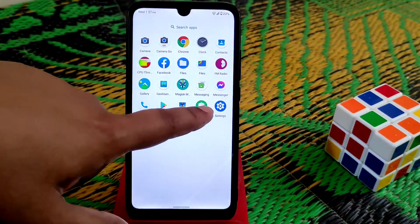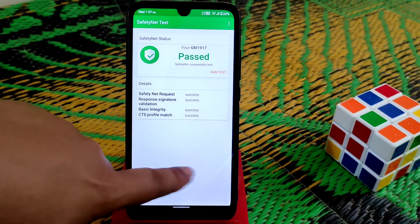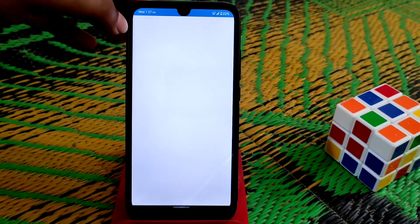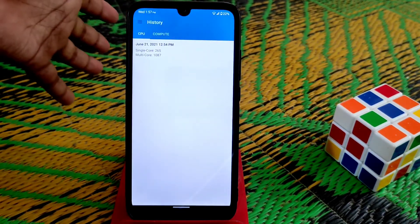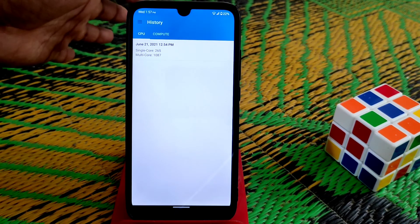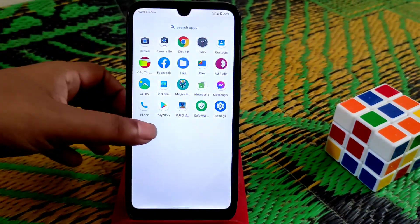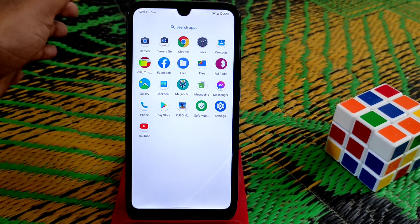Let me show you the safety net status. By default, safety net passed — no issues. If you want to root, you can root, no problem. Let me show you the Geekbench scores I already ran. Single-core is 265 and multi-core is 1087, which is really good. If you want to use this on daily life, you can easily do so — no problem.